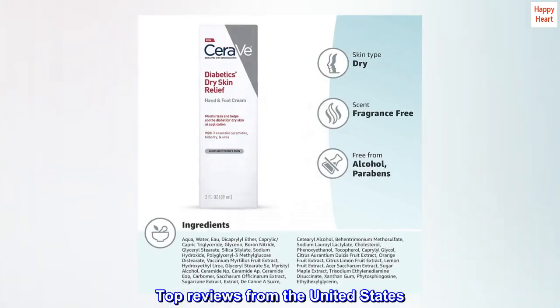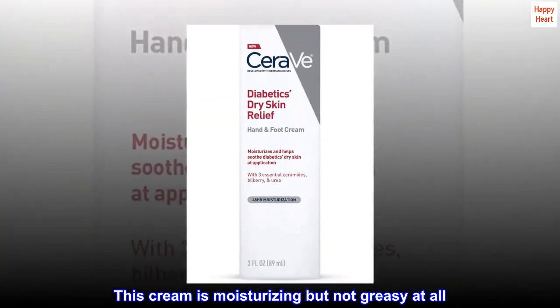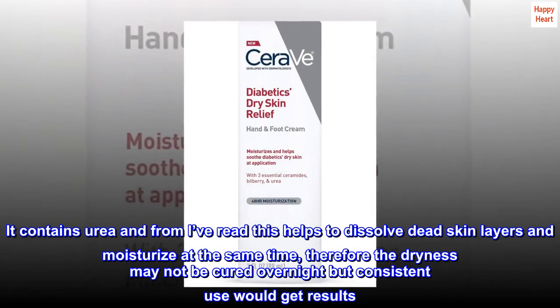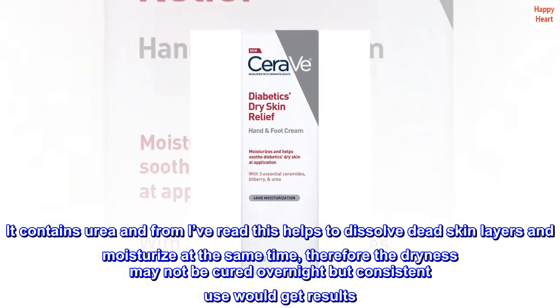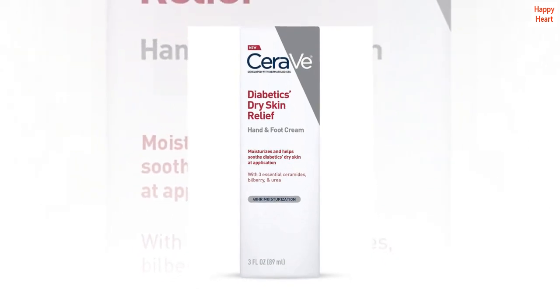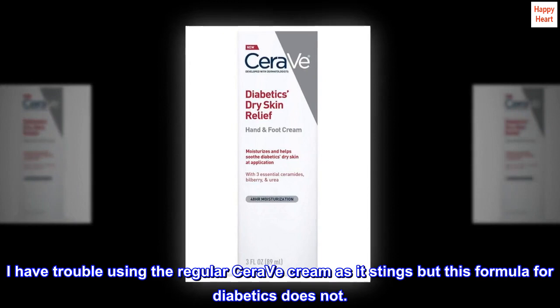Top reviews from the United States. Good product. This cream is moisturizing but not greasy at all. It contains urea and from what I've read, this helps to dissolve dead skin layers and moisturize at the same time. Therefore the dryness may not be cured overnight, but consistent use would get results. I have trouble using the regular CeraVe cream as it stings, but this formula for diabetics does not.